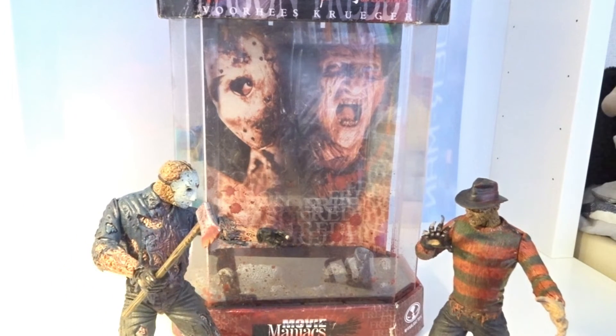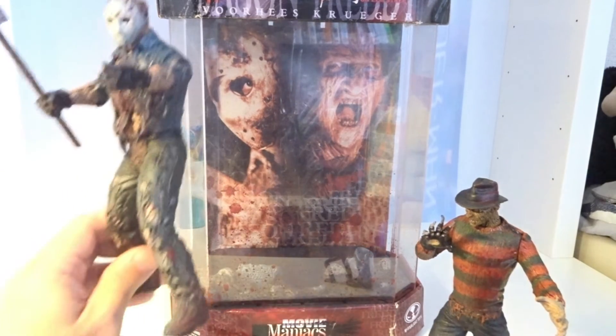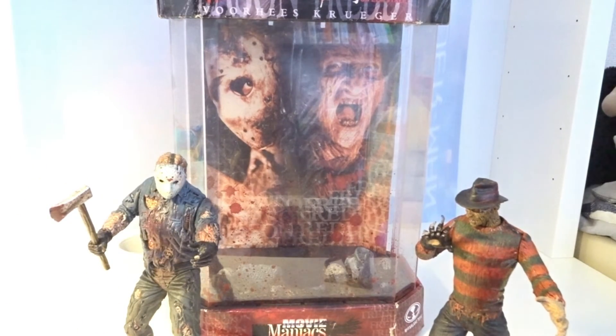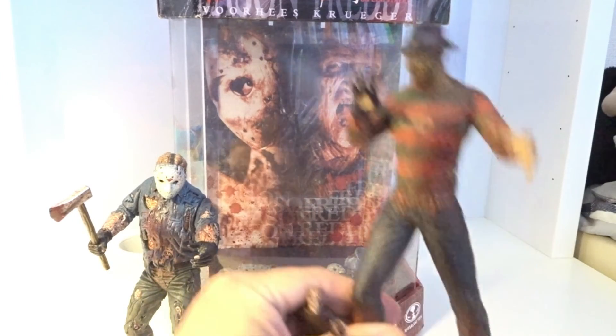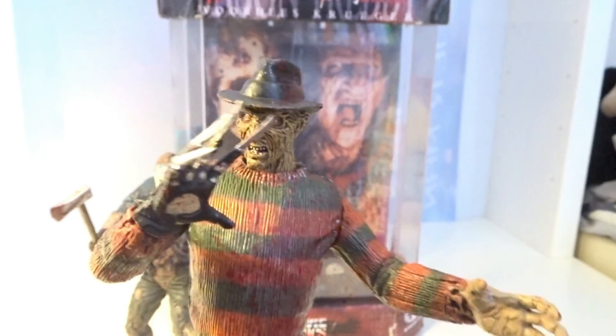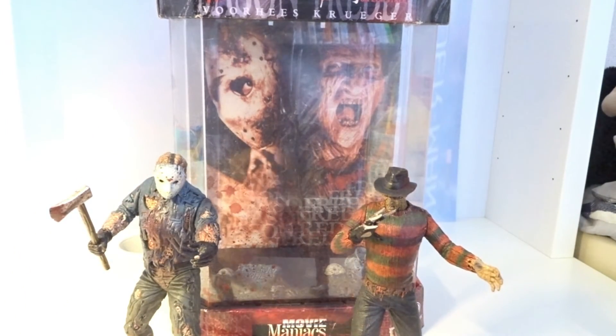For collectors, if you are lucky, I think you will be able to get one. I think you have to pay at least more than 100 bucks for this set from McFarlane Toys. But I think this is a great addition to any collection of McFarlane Toys, movies, horror movies, or Jason or Freddy.